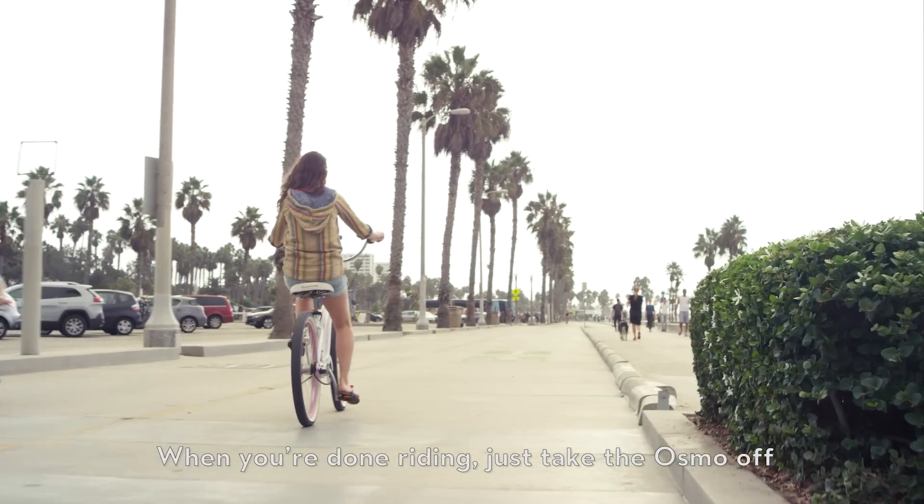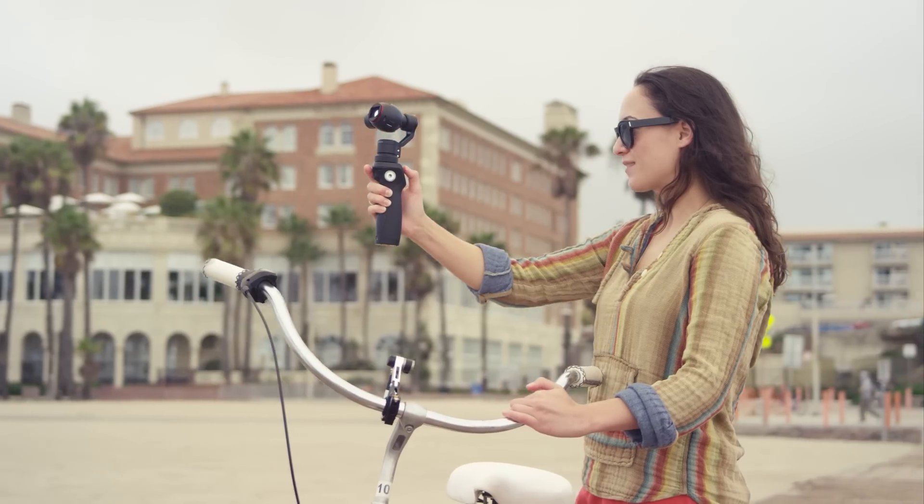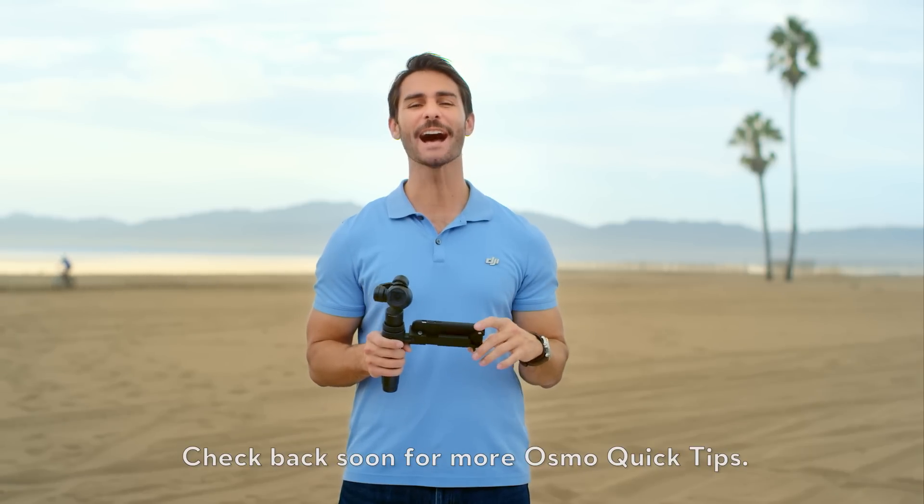When you're done riding, just take the Osmo off and take it with you wherever you go next. That's all for now. Check back soon for more Osmo Quick Tips. Go Airplane!